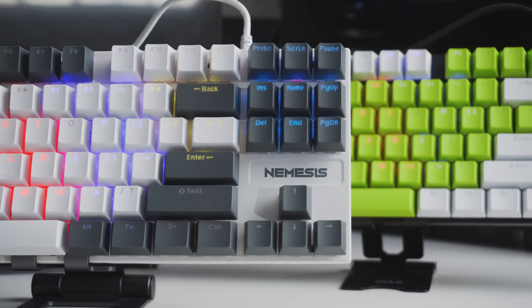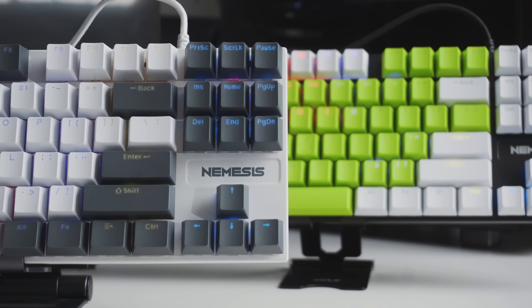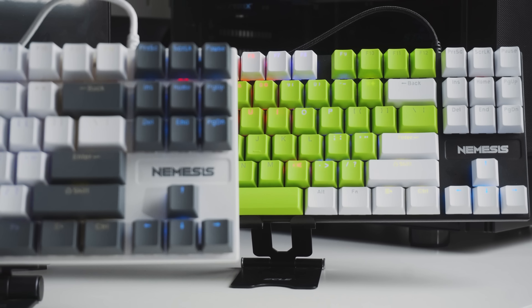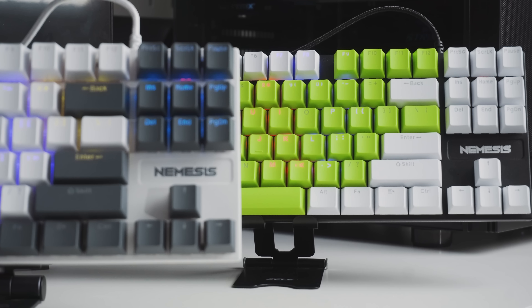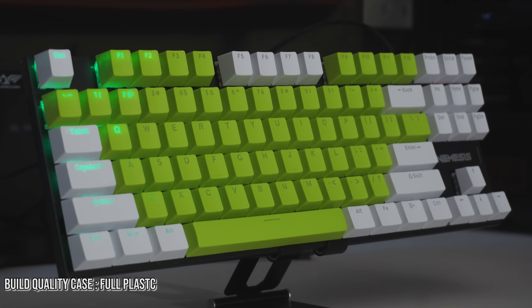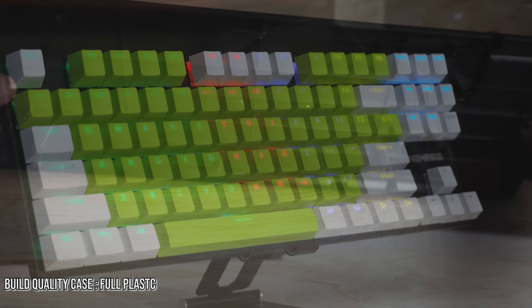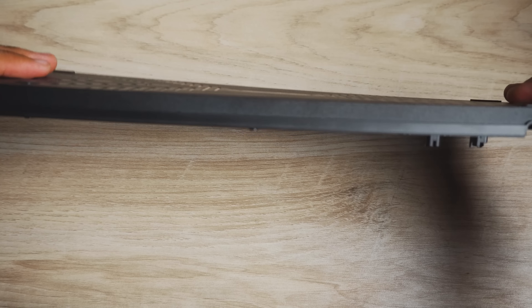Warna case-nya juga perlu diperhatikan. Kalau kalian ambil yang dominan putih, kayak white grey dan white green, kalian bakal dapet case yang warna putih. Kalau ambil yang dominan hijau atau abu-abu, dapetnya case yang warna hitam. Soal build quality case-nya masih full plastik. Sayangnya gak terlalu solid, pas kita coba flexing kayak ada bunyi keretek-keretek gitu.